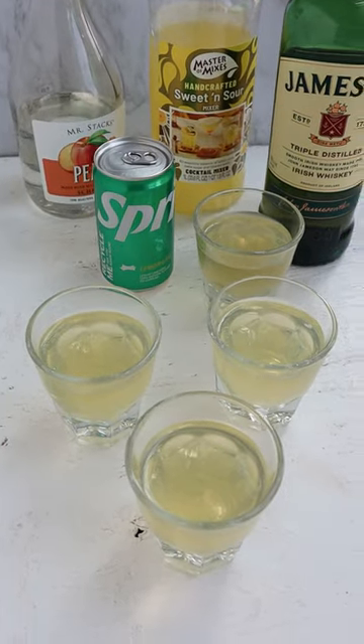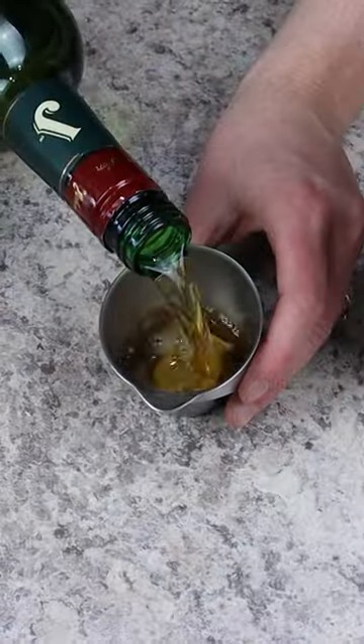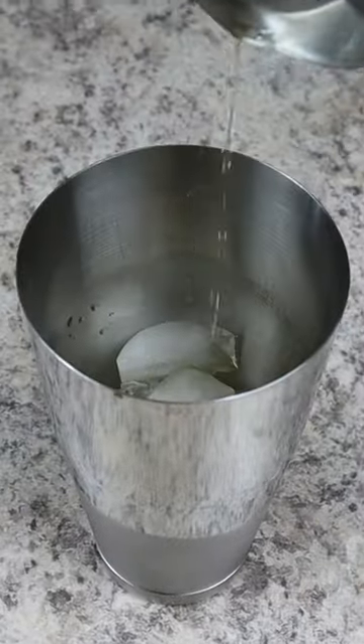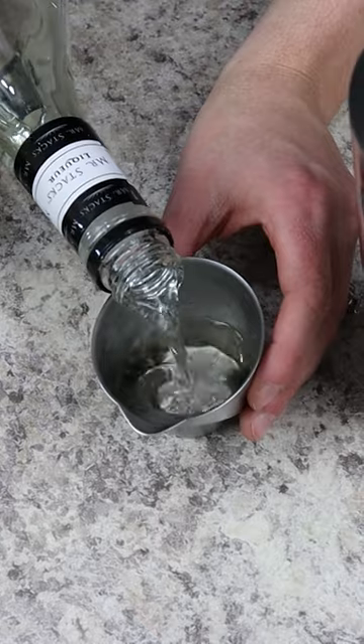We've all ordered green tea shots at the bar, but do you know how to make them at home? First, add three ounces of Jameson Irish whiskey to a cocktail shaker. Next, we're coming in with three ounces of peach schnapps.